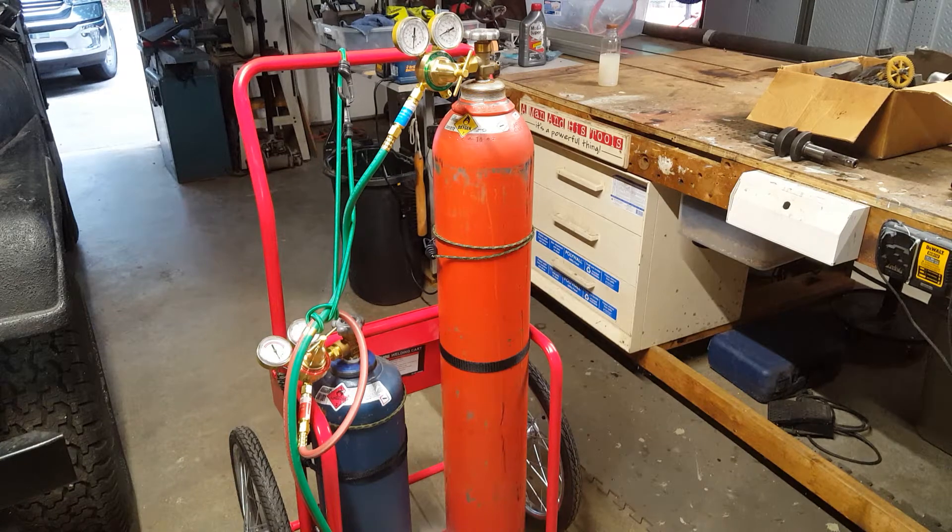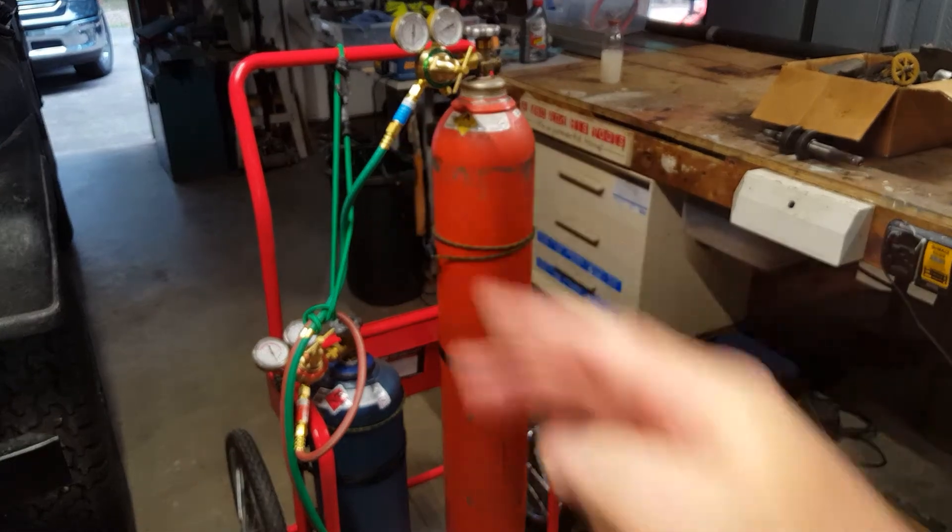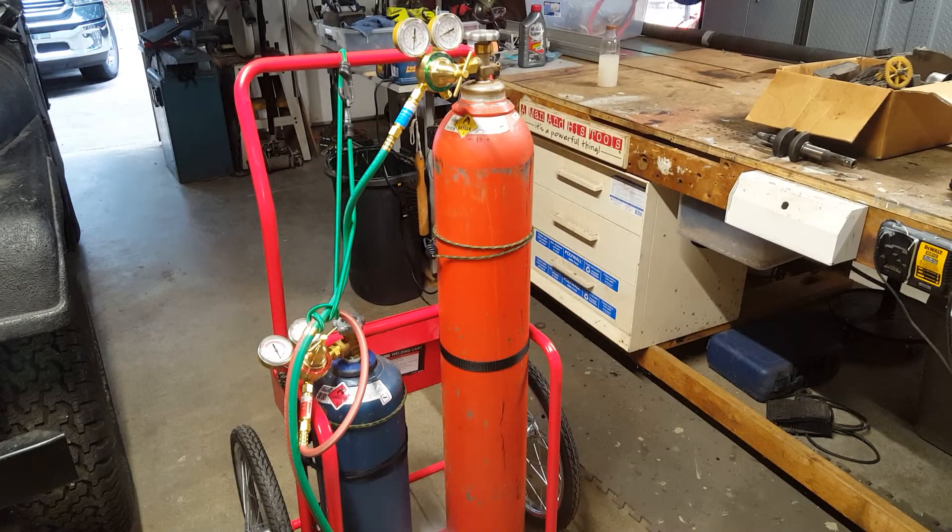Hi guys, DCT Makes here. It's been 42 years since I did oxyacetylene welding and brazing at Rolls-Royce. Thought I'd give it another try. Started to put a rig together and realized how expensive it is these days.